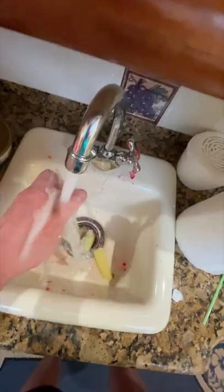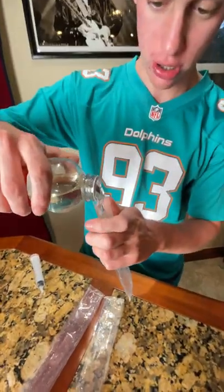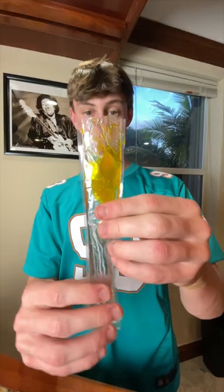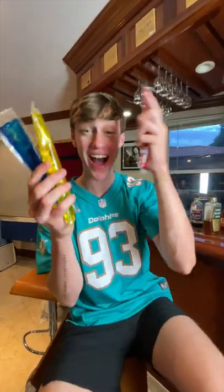Today I made satisfying jelly ice pops. I started off by emptying out the original packaging, then refilling it up with corn syrup, and then I added a different color to each one. I did red, yellow, and blue, and I even resealed them so they looked exactly like the originals.